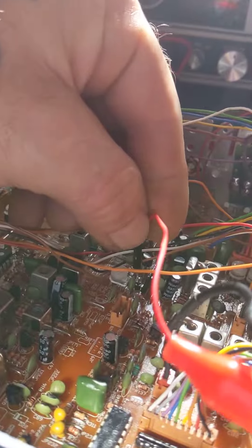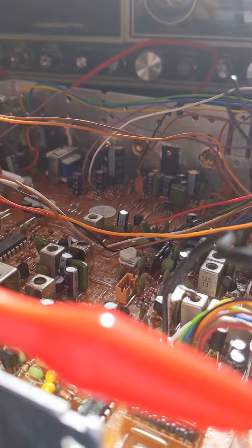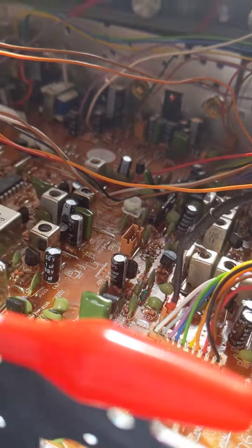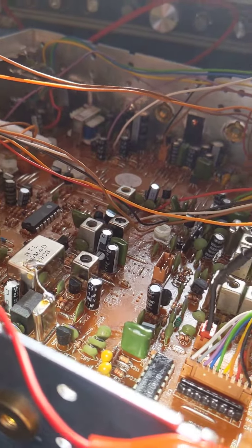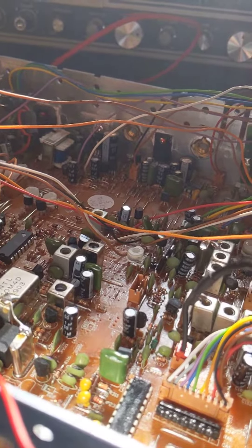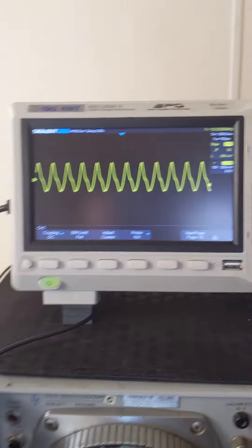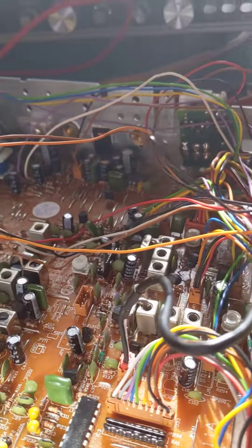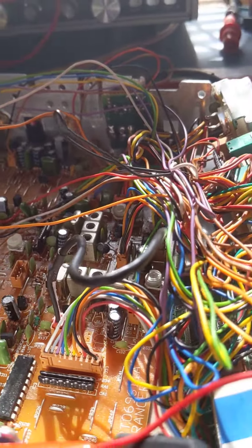We go over to TP5 — dead. Not only dead, but it acts like it's shorting. That's telling me we have a shorted out component on the board. Now we've got beautiful signal here, but when we test at the other three test points on this board, it's like it's shorted.